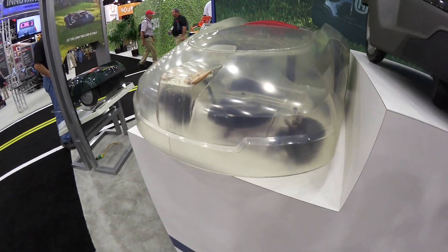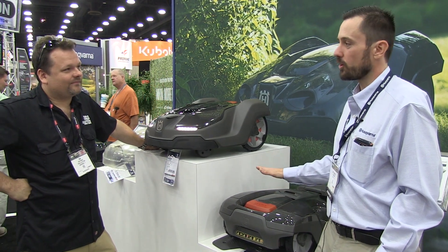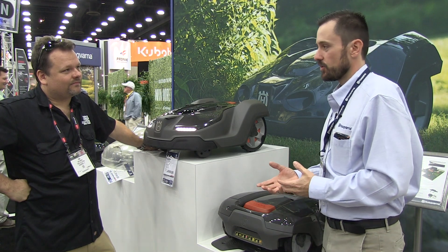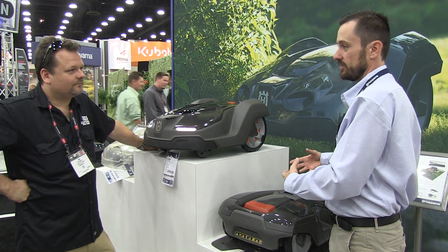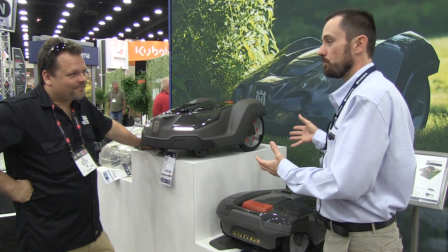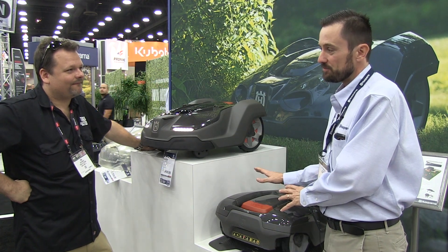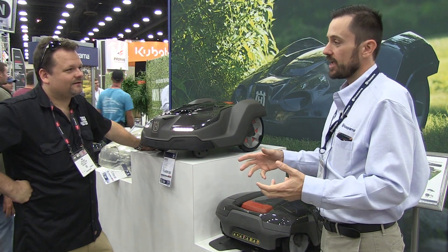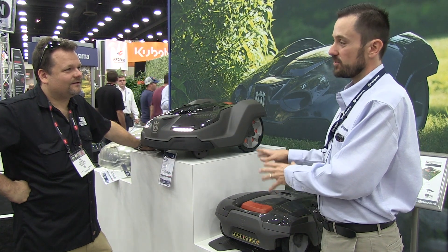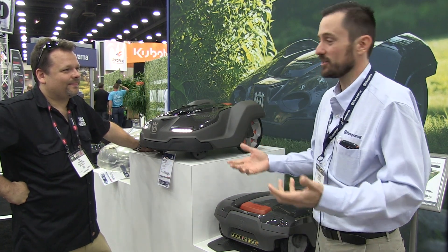We live in Chicago, so everything gets stolen — what's going to prevent them from stealing one of these? That's probably one of my top questions. First and foremost, the machines won't work just anywhere — they're married to their installation. That mower, when you set it up, marries to that charging station. If they're not together, it's not going to work. Somebody might pick the mower up thinking they can use it elsewhere, but there's an alarm system built in. If they lift it off the ground without the PIN code, the alarm goes off — and I don't care who you are, how loud that alarm is, if it's screaming, you're probably going to put it down. You're not going to be running down the road with a screaming automower at 3 o'clock in the morning.